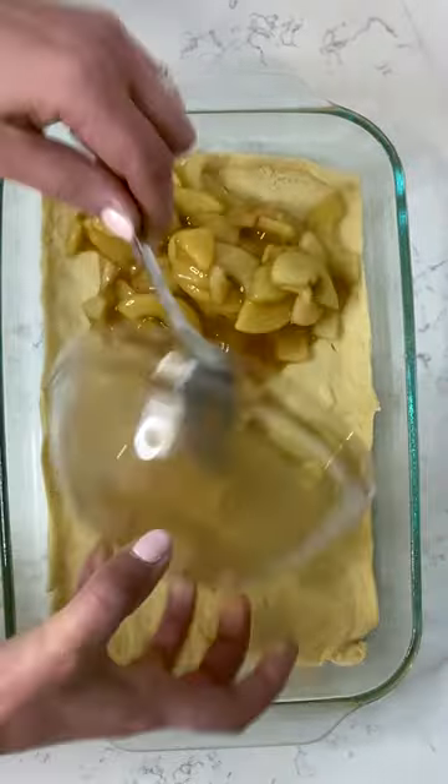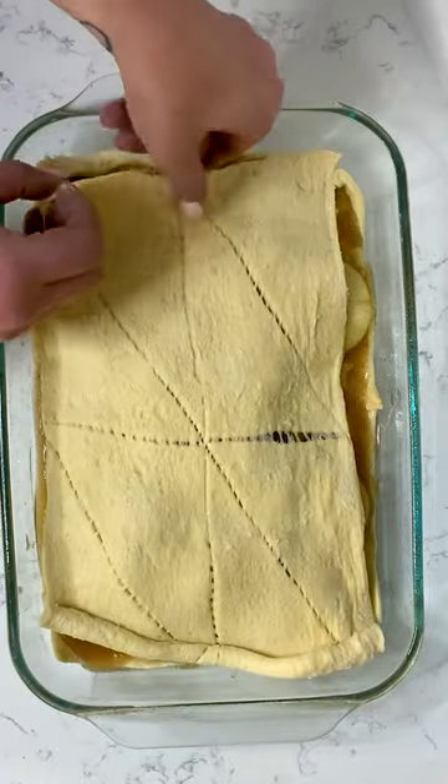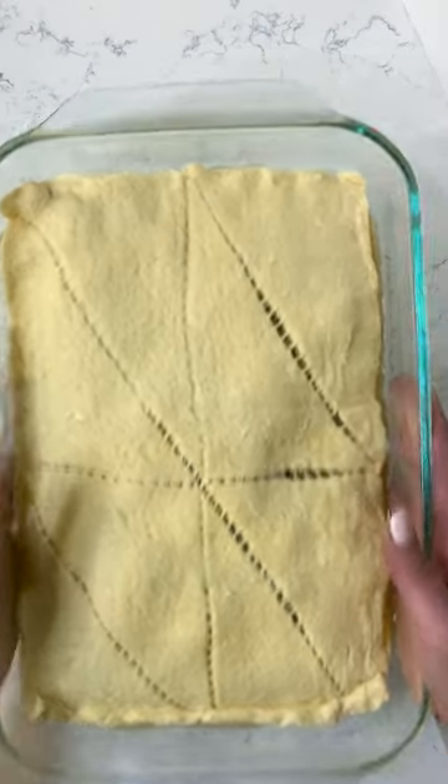Oh boy, you guys. Today I'm making apple pie with crescent rolls. You layer crescent rolls and apple pie filling in a 9 by 13 inch baking dish, just press it to kind of seal around the edges, and then you bake it.